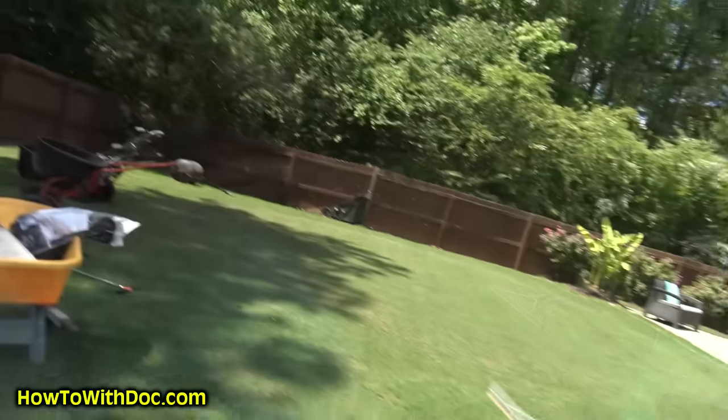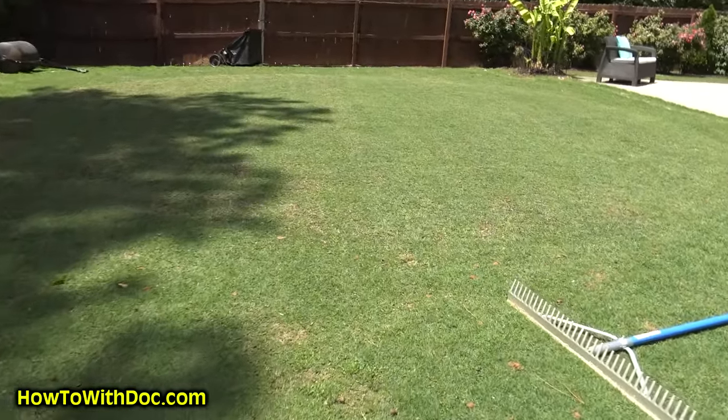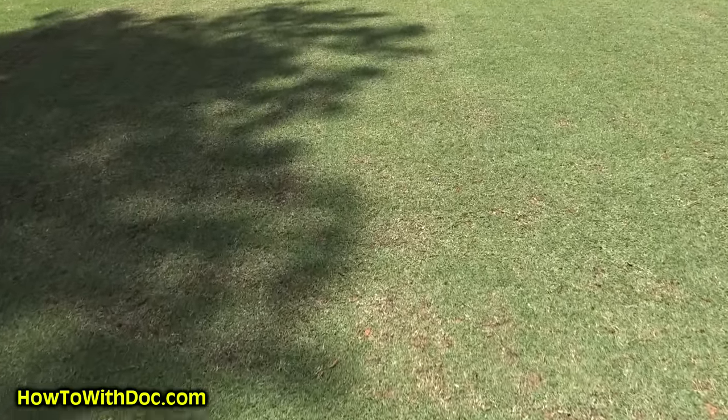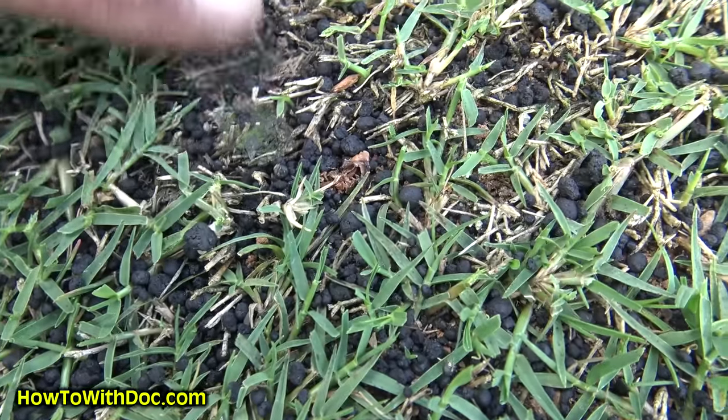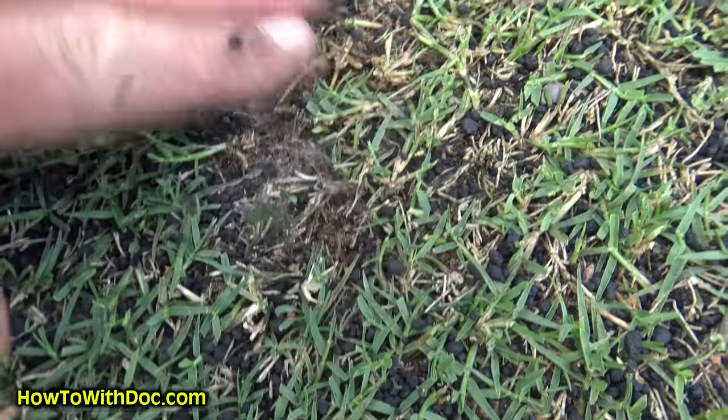So you thought I was kidding? Let me show you just how heavy I'm putting this humichar — it's insane how heavy I'm putting it out here. Let's do it with the sunblock — see it? It's like solid black there. And I'm just going to rake it and get it to go into those holes.